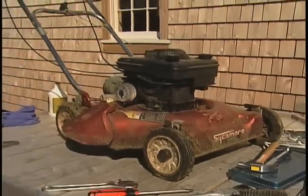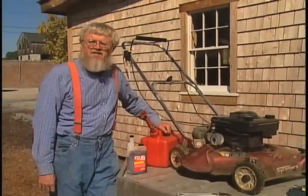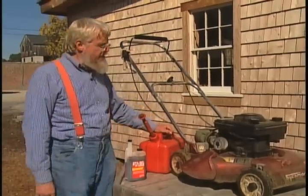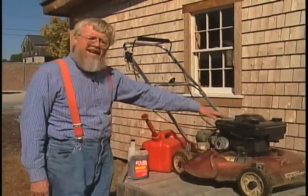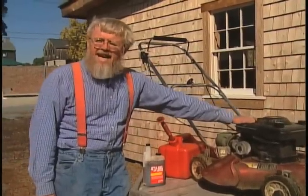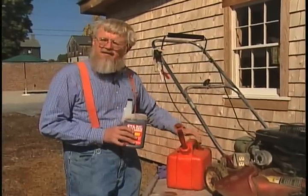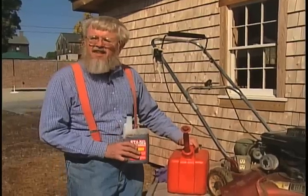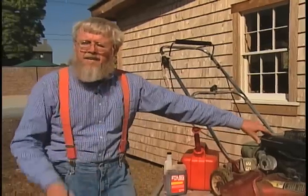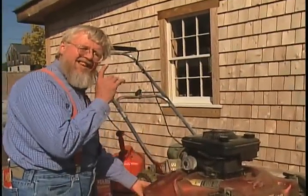There is nothing more frustrating than a lawn mower that won't start in the spring. The secret of keeping your machine in perfect working order is to put it away the right way in the fall. At the top of the list is running the lawn mower to dryness — completely out of fuel if you possibly can. If you can't do that, be sure to add gasoline stabilizer to the fuel you use. Without stabilizer, fuel left in the engine will gunk it up for sure.